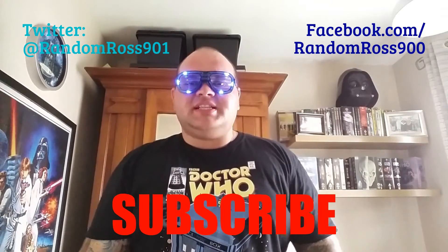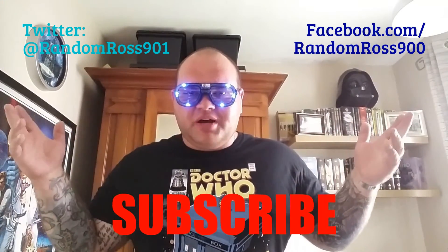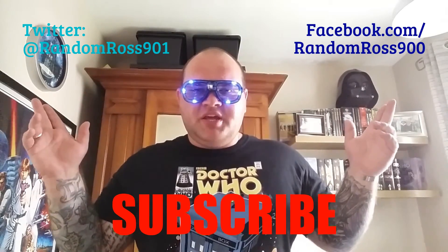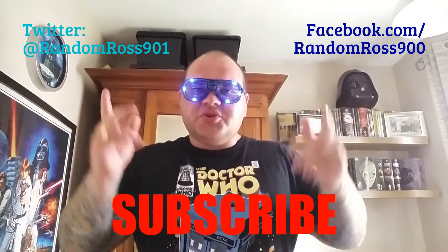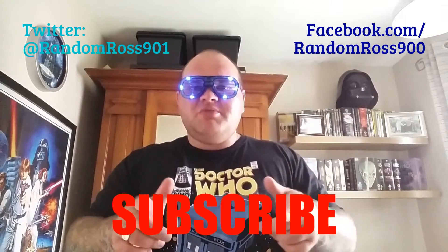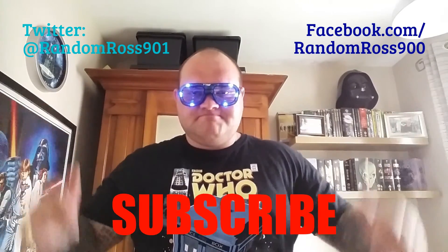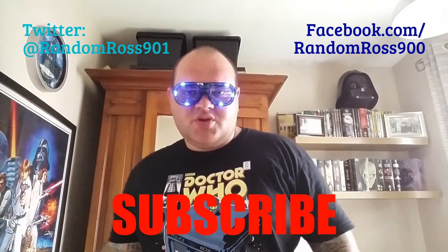Don't forget to click down below to subscribe to my YouTube channel. Also you can follow me on social media — Facebook, Twitter — so you can stay up to date with me and see what I get up to outside of the YouTube world.